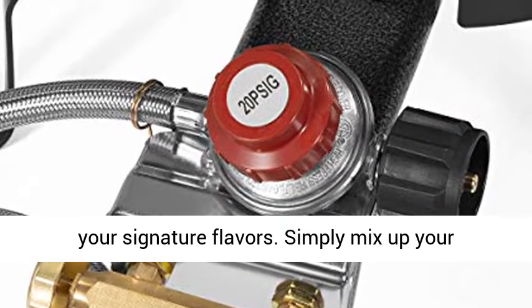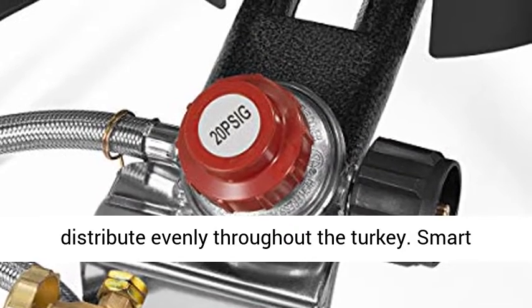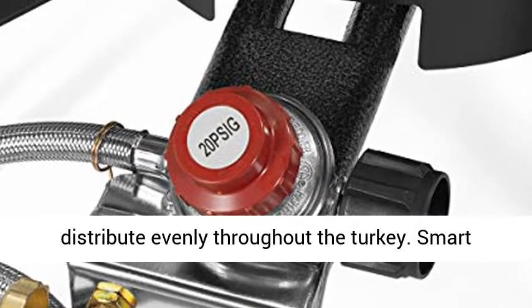A marinade injector allows you to impart your signature flavors. Simply mix up your marinade, draw it into the injector, and distribute evenly throughout the turkey.